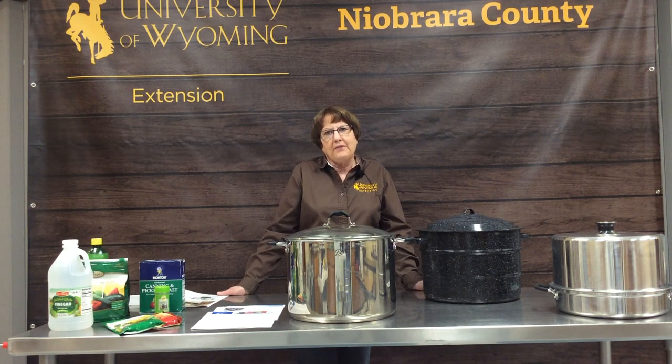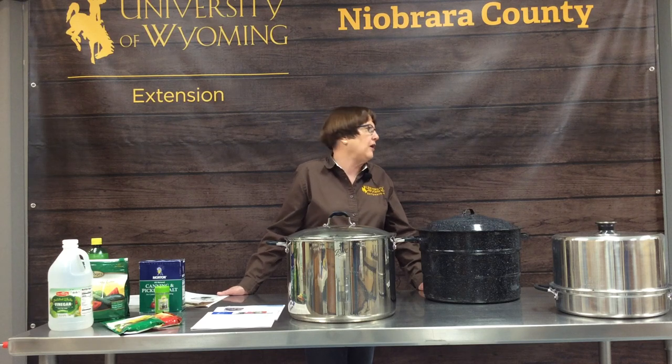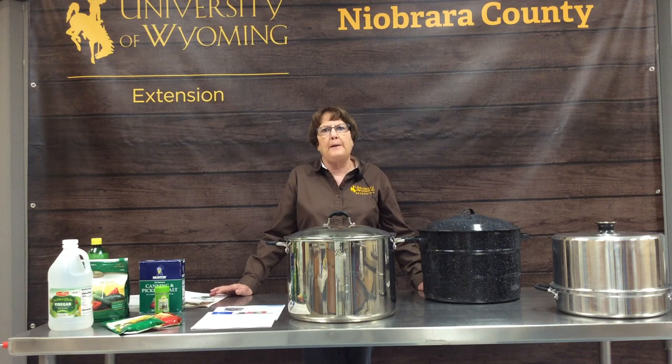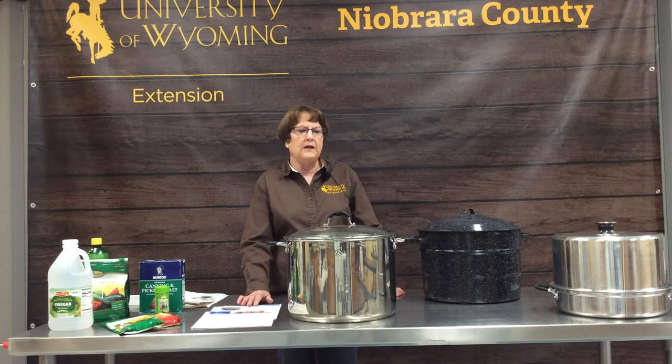Water bath canning is my favorite canning method. Water bath canning is for all high acid fruits and vegetables, jams and jellies, syrups, and those kinds of things. That differs from pressure canning.